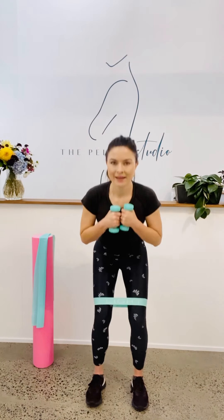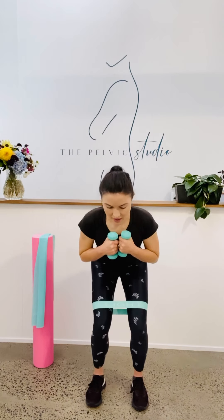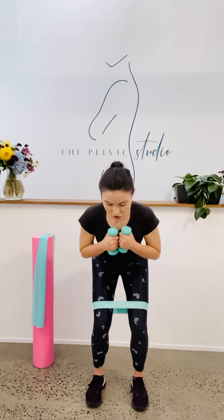Last round. Coming down. Pelvic floor gently connected and pulse. We've got 10, nine. Keep breathing. Three, two and one. Come up to the top.